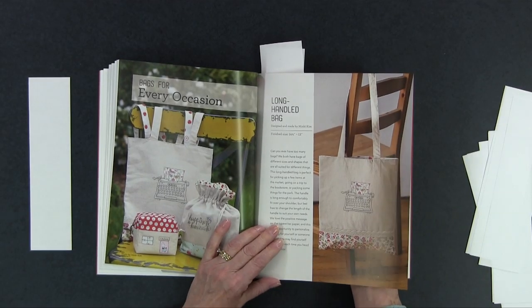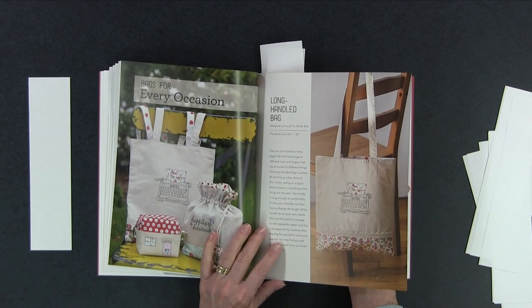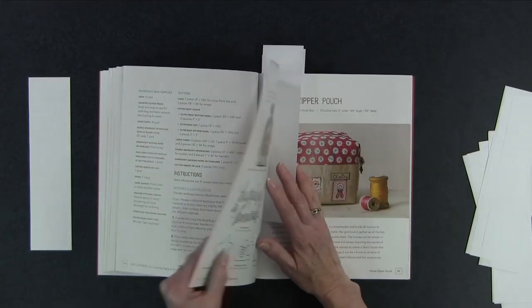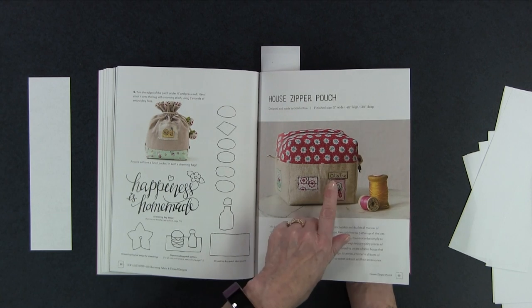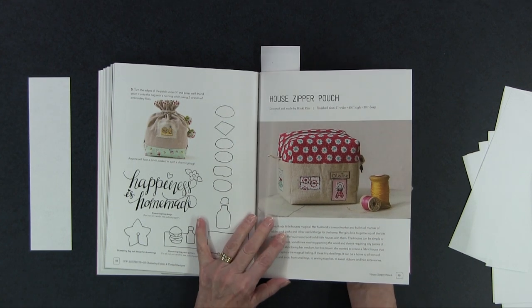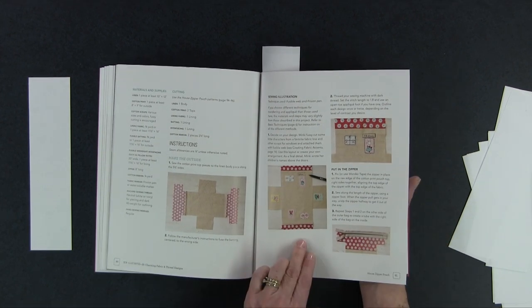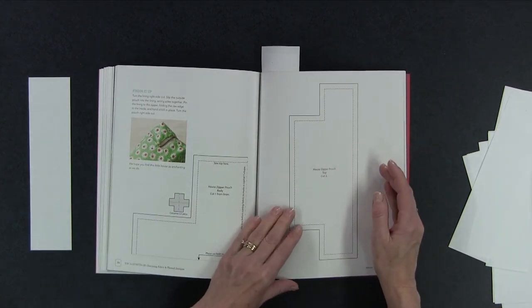The book has step-by-step instructions and full-size templates, which I love. I really like the long-handled bag — the typewriter design on it is great, and she's got 'today is the day' on the fabric, but you could put anything you wanted. I think it would be great as a little wall hanging. The house zipper pouch is absolutely adorable — she's put her daughter's name on it so you could personalize it. She also shows fussy-cutting the fabric, and you can see all the photos making it really easy to follow along and construct it yourself.